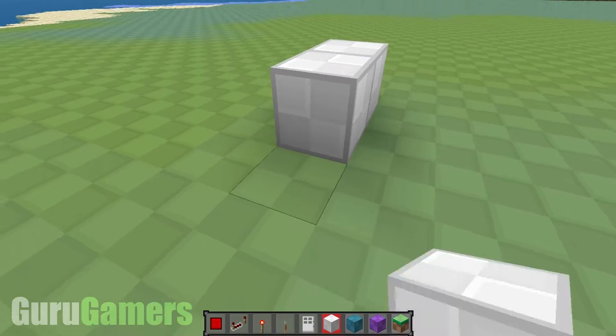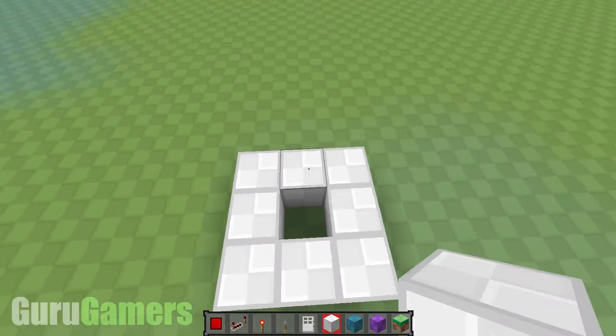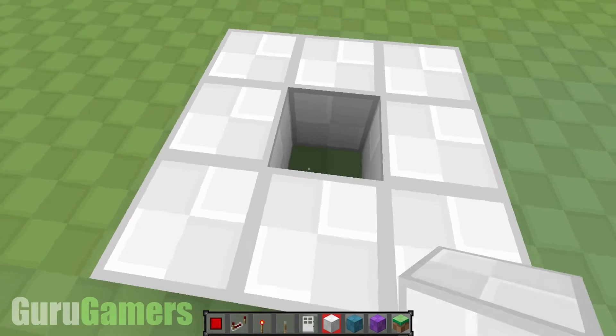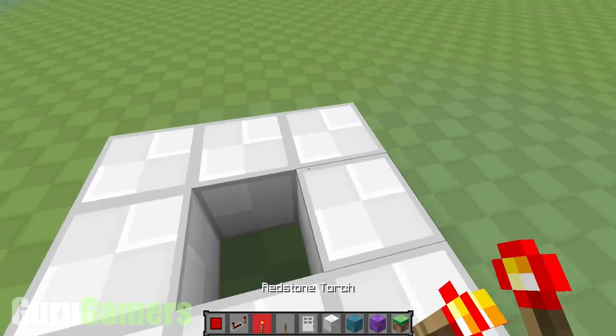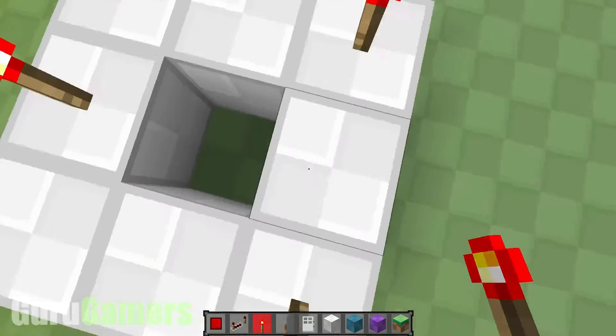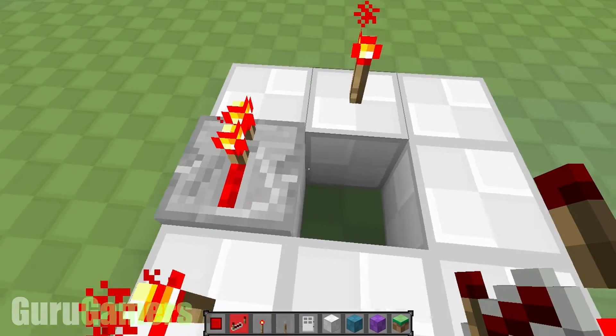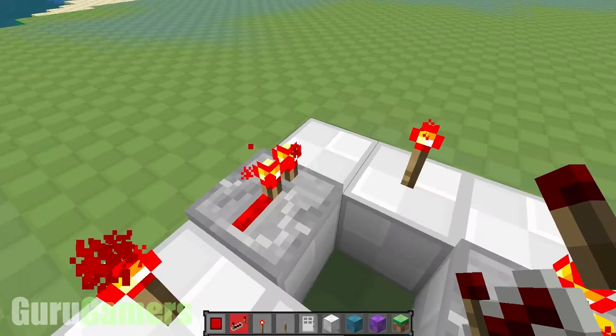Start off with your white wool, and you're going to be going around in a square like this with a hole in the middle. Now you want two torches, one on each corner, and then one in the middle there — so it's kind of like a triangle of redstone torches. Now get two repeaters, one there and one there, coming from the torches.